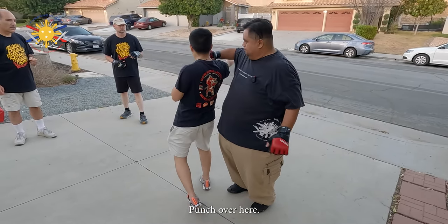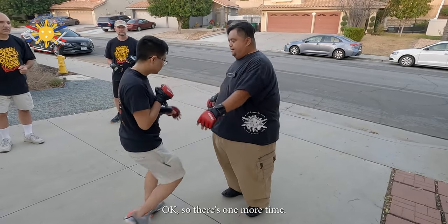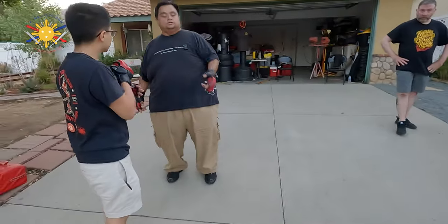Over here — boom, got it. Okay, so let's one more time, let's turn over here so you guys can see it.